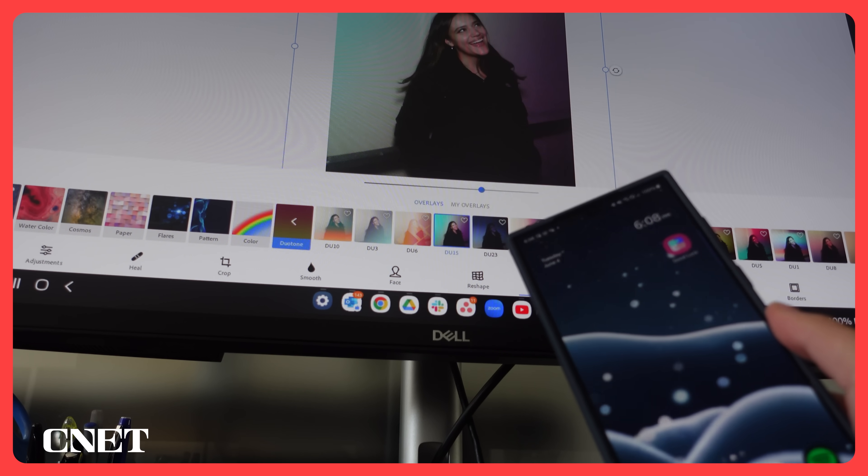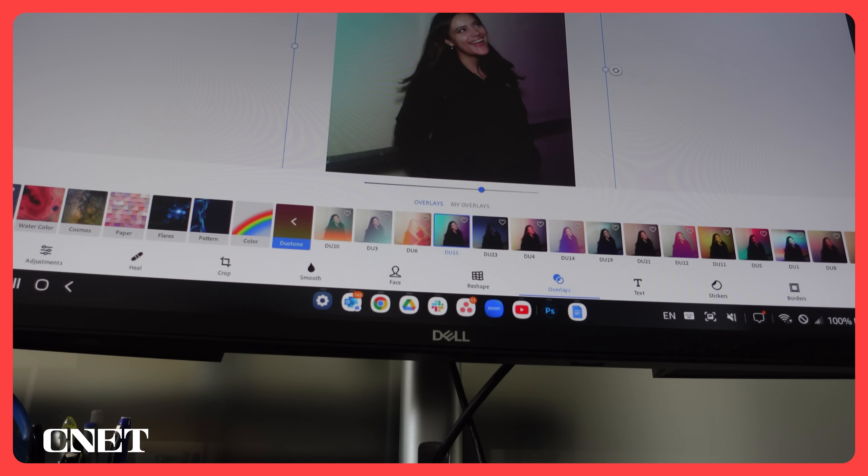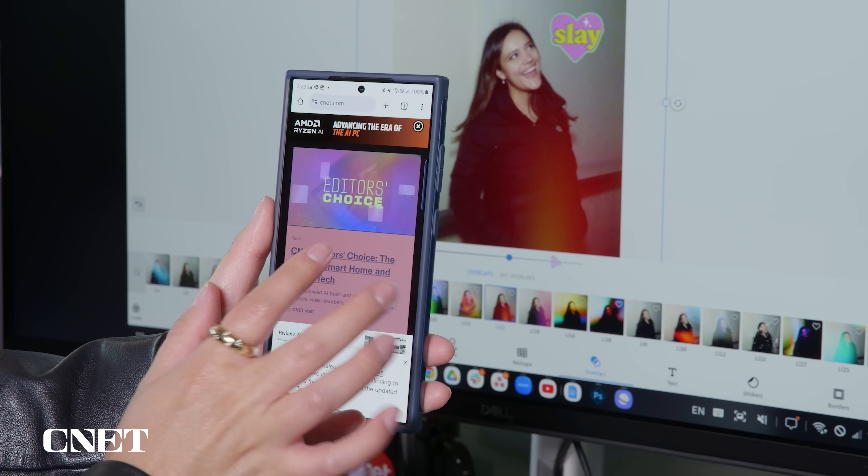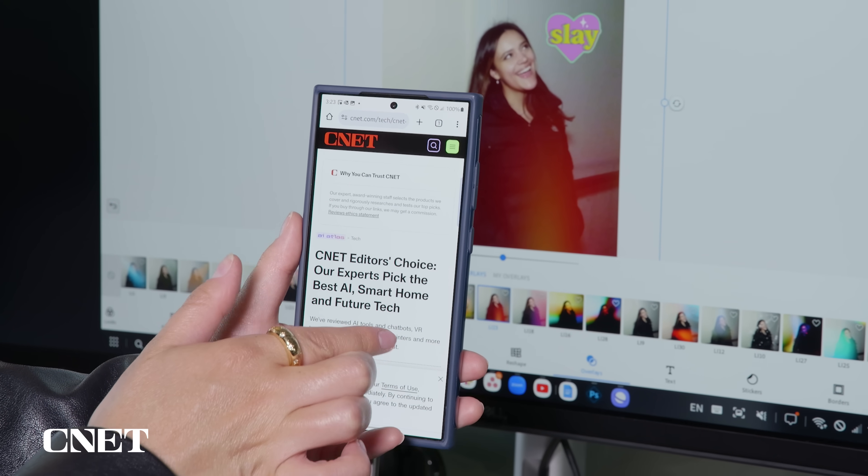I love that you can still use your phone even as it's acting as your computer on Samsung DeX. So I can be editing a photo with Samsung DeX while simultaneously using the phone to do something totally different, like checking out CNET.com.